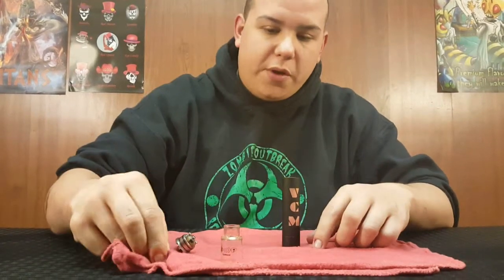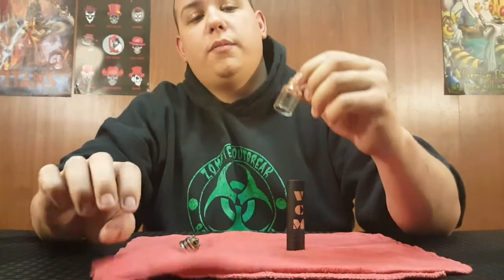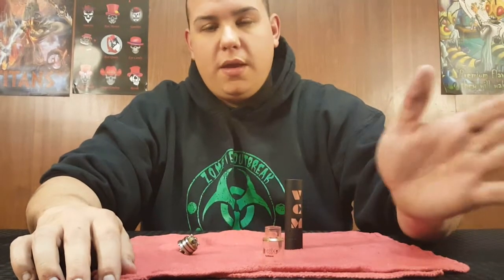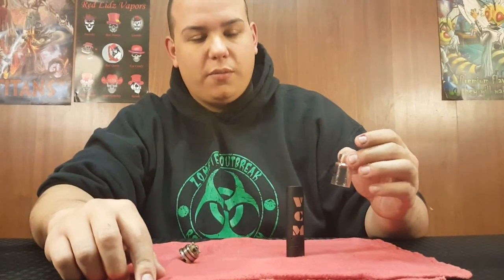The only issue I have with the Fishbone is I've already broken one of the glasses. It comes with a second glass, but it is very fragile. It rolled off the seat in my Jeep, hit the door, and shattered. And it gets a little dirty — I like the way it looks on here, I think it looks cool, but it does get pretty dirty. I'm always taking it off and cleaning it out to make it look better.